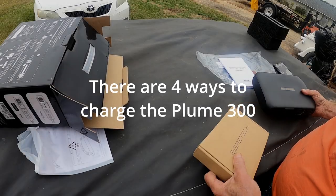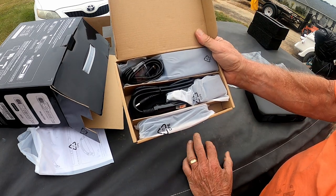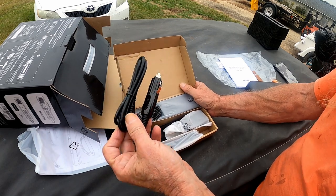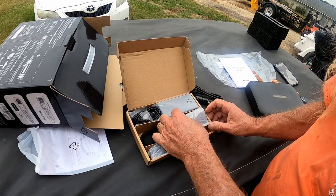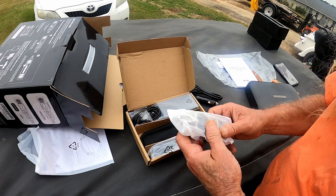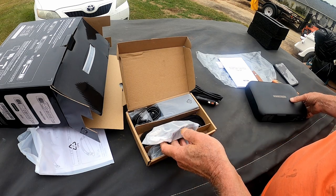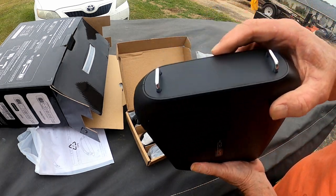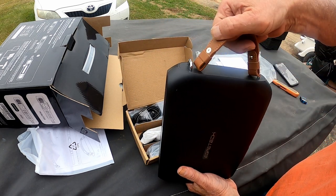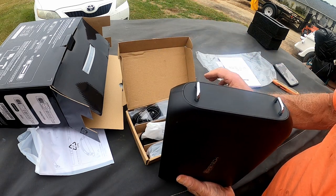Digging a little further inside the box, we find this neat little pouch of cords and everything. It's got a cigarette lighter plug. There are actually four ways to charge it, and they do supply you with all the plugs. It's got a shoulder strap inside here that you can mount onto these little brackets. You can actually put the leather strap on there or use the shoulder strap, either one.